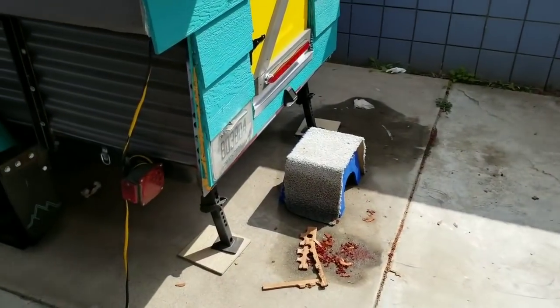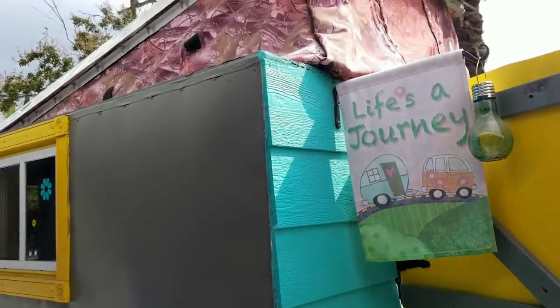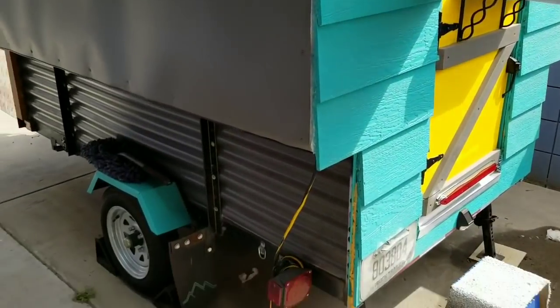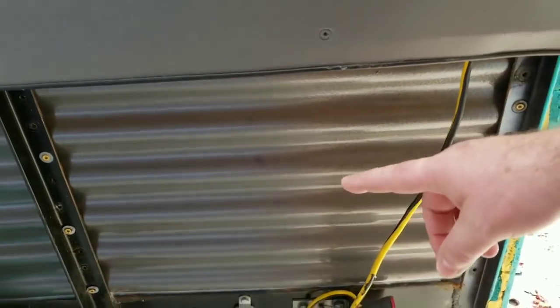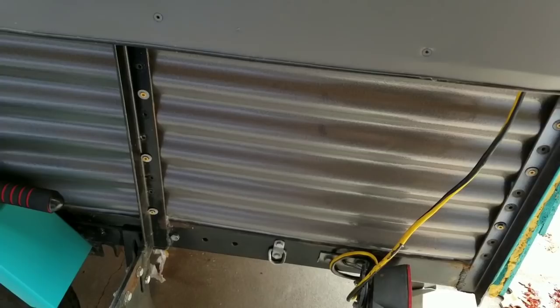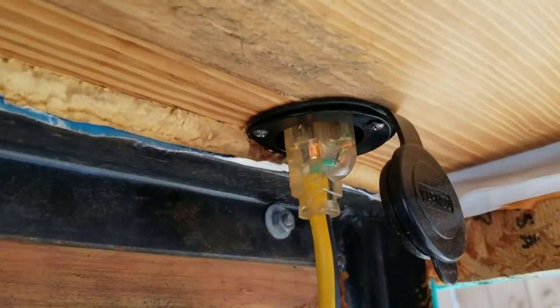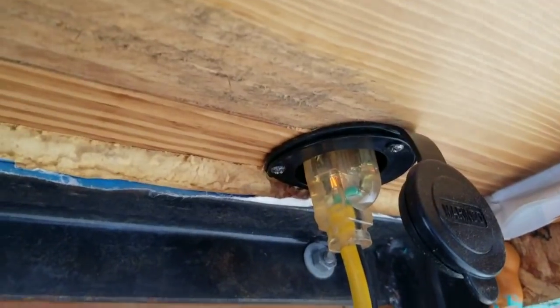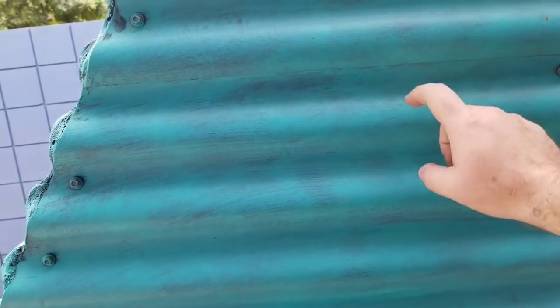So we are outside. There's Frankie. First, I replaced the 2x4s that were on the side with this polycarbonate stuff. And before I forget, this is the power inlet I put on the outside there. And I replaced the lap siding, that was very heavy, with this polycarbonate.